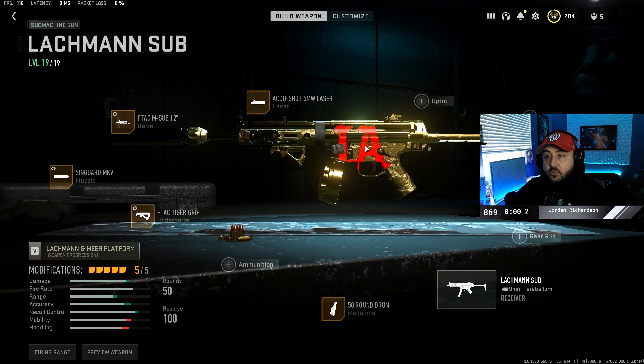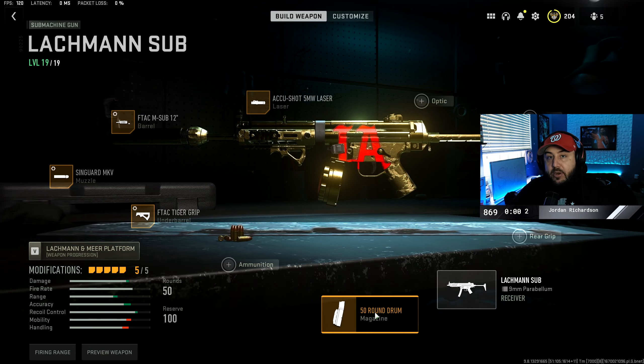For the Q-Shot, there is no tuning for that. You could definitely change the 50 round magazine to the 40 round magazine if you want just a little bit more mobility, but the 50 round magazine having the extra 10 bullets definitely does help in Al Mazra.